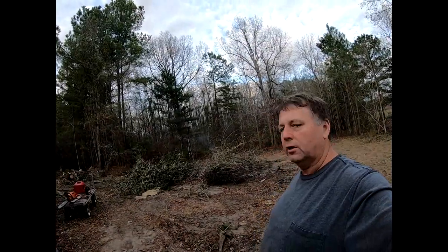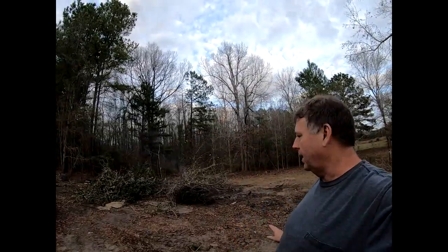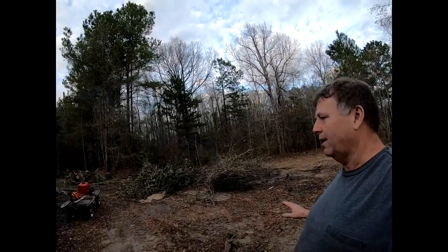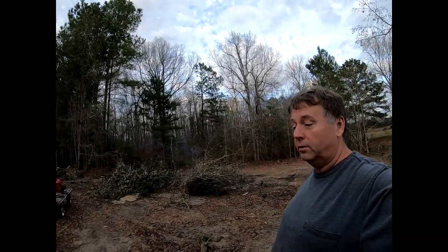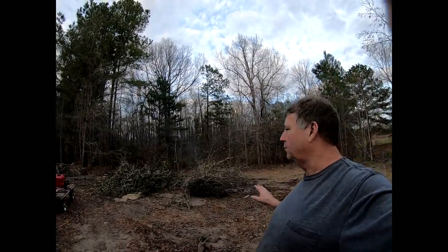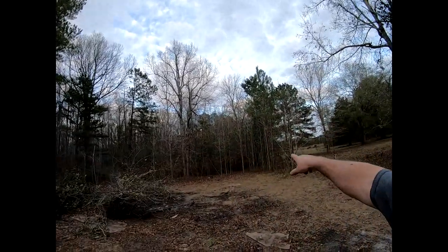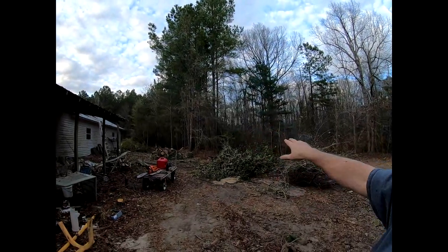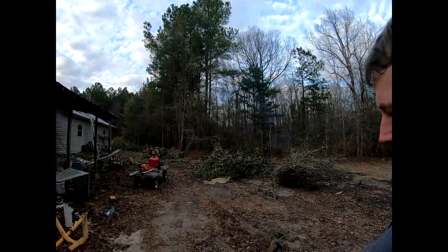I'm probably going to have to bring in about 20 loads of dirt to fill everything. This area back here I used to keep mowed and bush-hogged, but since I got hurt in '07 and the tractor died on me shortly after that, I kind of let it grow up. So there are a lot of little scrub trees back here — you can see some in that corner — and a lot of trees over here that have grown up and overrun the place.